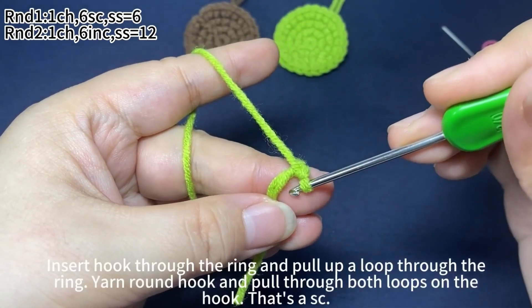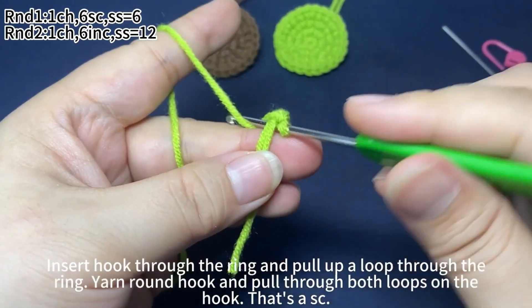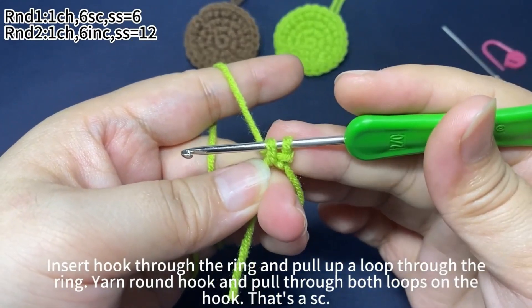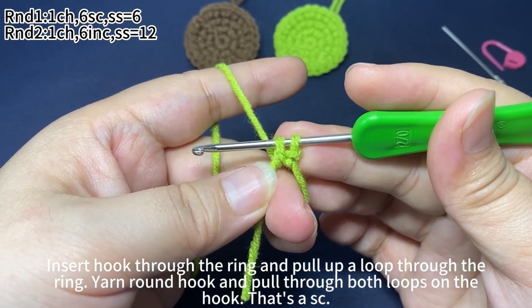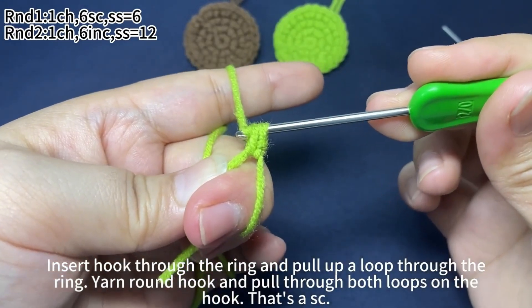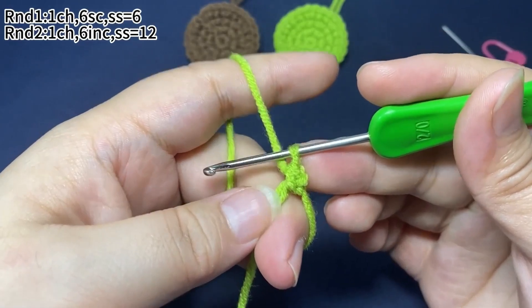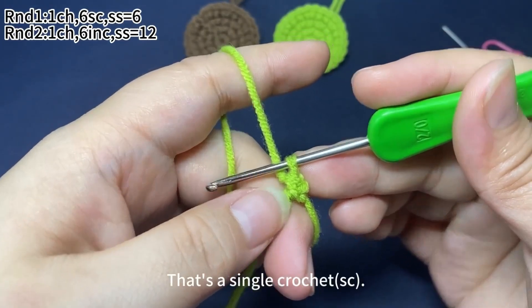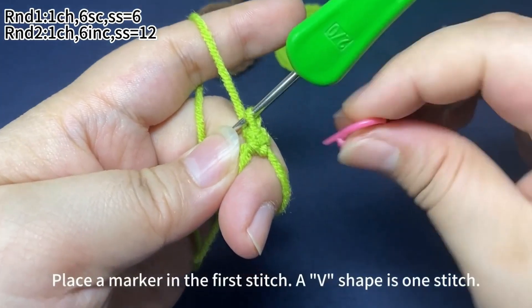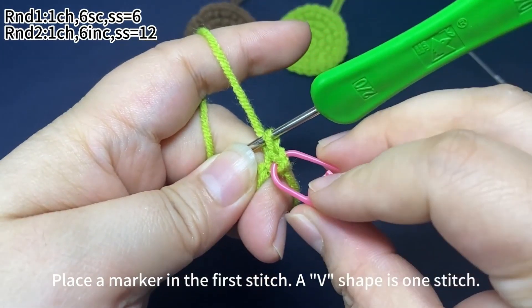Then work 6 single crochets. Insert hook through the ring and pull up loop through the ring. Yarn around hook and pull through both loops on the hook — that's a single crochet. Place a marker in the first stitch. A V shape is one stitch.